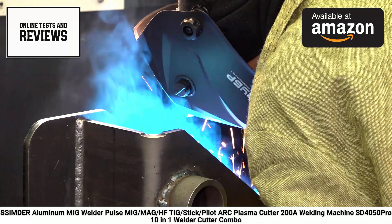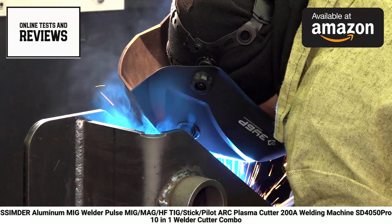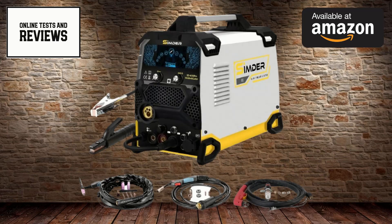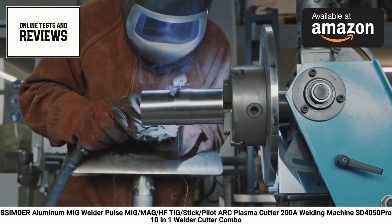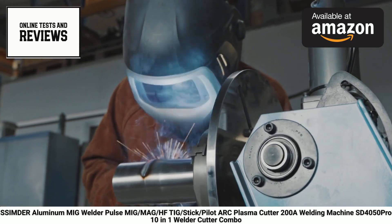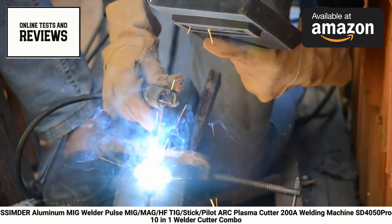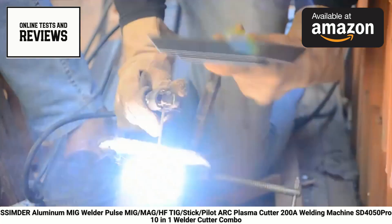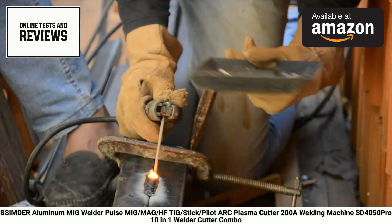The welder is also compatible with a foot pedal, sold separately, for even greater control during TIG welding. The plasma cutting capabilities of the SD4050 Pro are equally impressive. It features a non-touch pilot arc plasma cutter that can slice through materials up to 3/4 inch (20 millimeters) thick, including stainless steel, copper, and aluminum. This power and speed make it suitable for larger jobs and increased productivity.